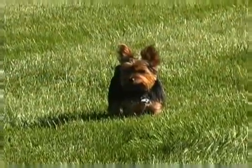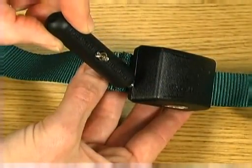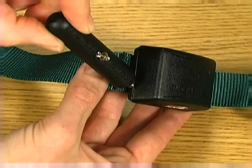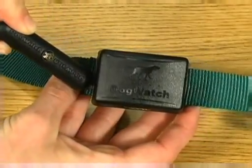Your dealer has set the training level that is appropriate for your dog. To change the training level on the receiver, hold the test light with the magnet between the two lines located on the left side of the receiver. You'll hear a series of beeps indicating the current training level, and the status light will blink.